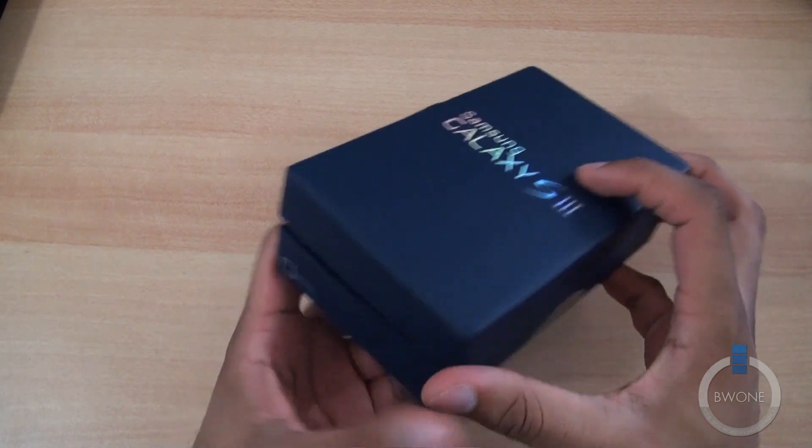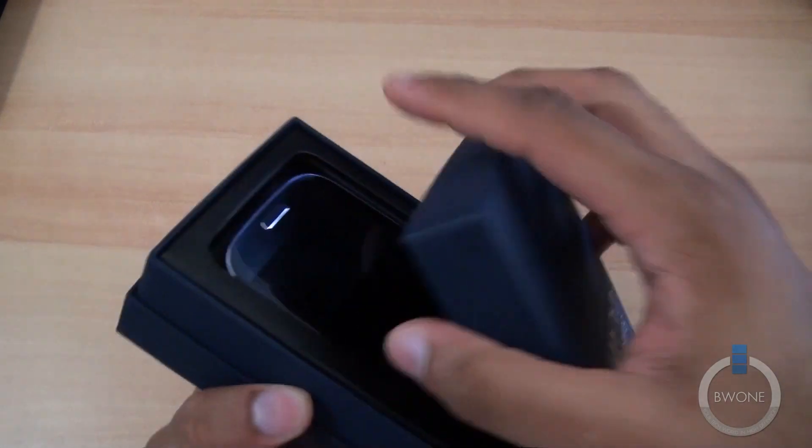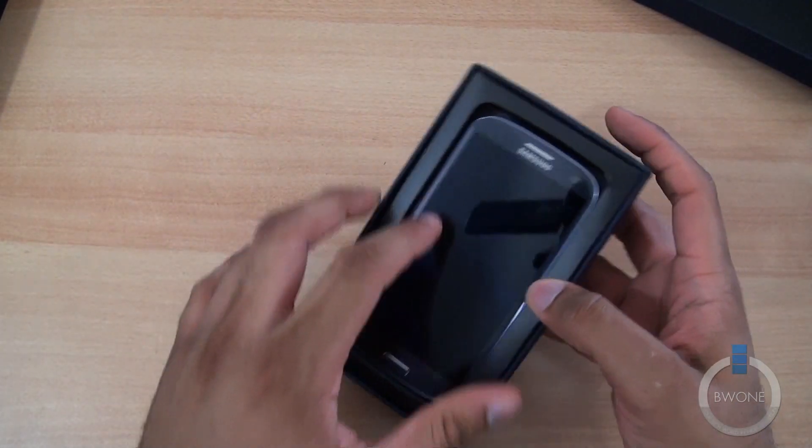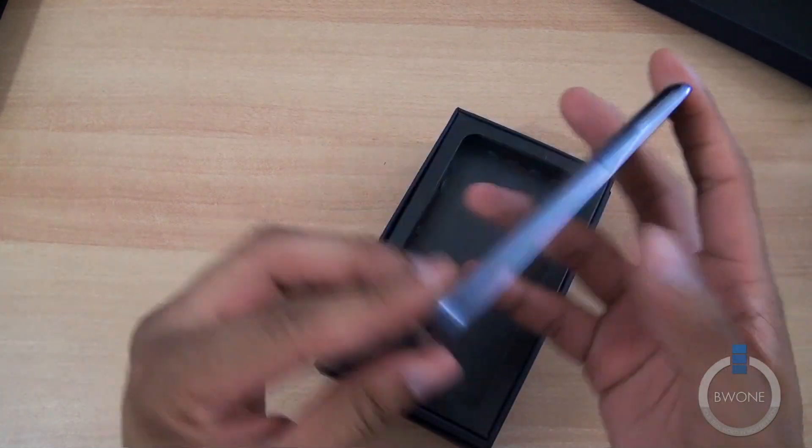We'll go ahead and slide. Let's see if there's a piece of plastic on that side — nope. Go ahead and slide. Here we have the Sprint version right here. Looks like they might have activated it for us already.